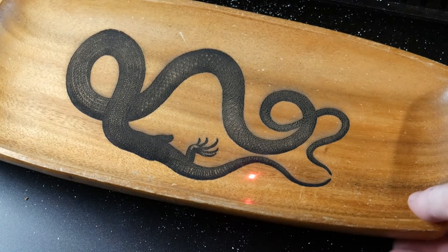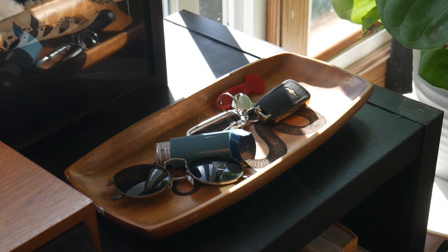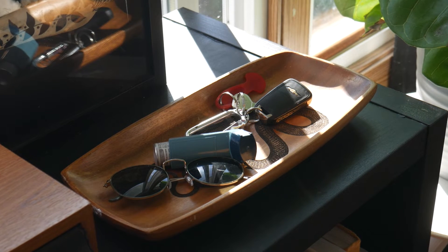At first I thought this was too dark, but after it finished I gave it a wipe and the design regained some of its contrast. Super cool to be able to personalize things like this with almost no design time.